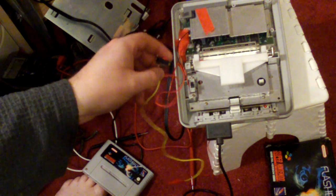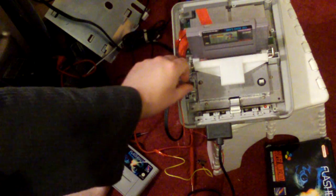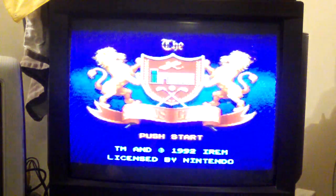At this point the region lock is engaged. Flick the switch and the region lock is disengaged. We'll take our old Skins game here — shove it in, turn it on. And magically, without any converter, it works perfectly well. Great — there we go, get the game going.